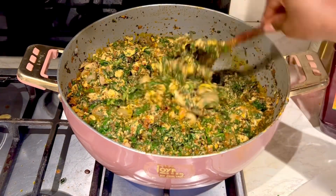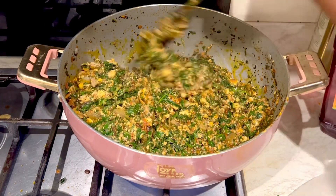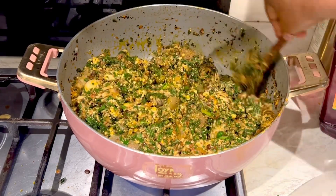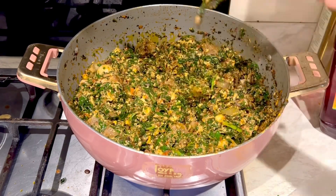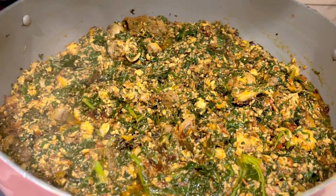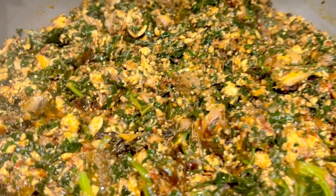Our spinach stew is done! Just look at that — it smells good and it tastes amazing. Try this delicious, nutritious recipe. You can have it with rice, yam, potatoes — anything of your choice — because it's nutritious and it tastes amazing.